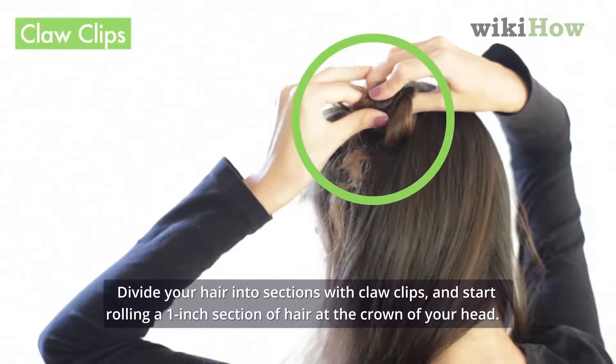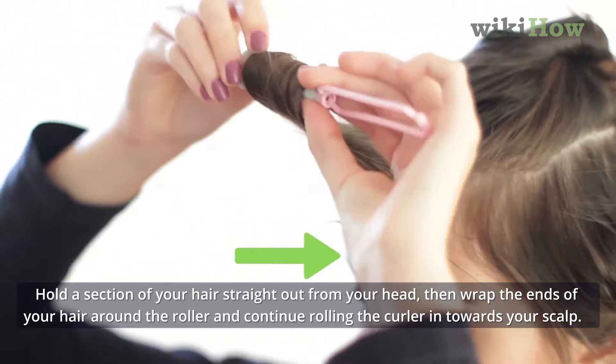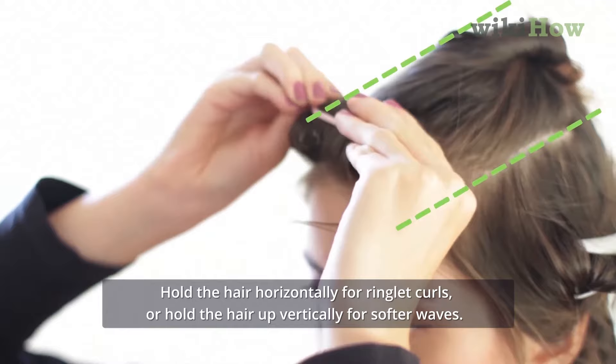Hold a section of your hair straight out from your head, then wrap the ends of your hair around the roller and continue rolling the curler in towards your scalp. Hold the hair horizontally for ringlet curls or hold the hair up vertically for softer waves.